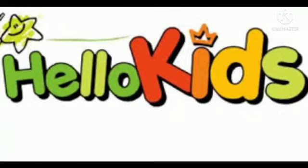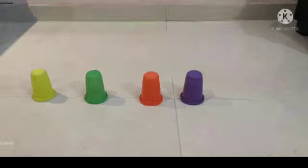Hello Kids! Today I have got an interesting activity. The name of the activity is Run and Hit the Balls. For this we need plastic glasses and balls.